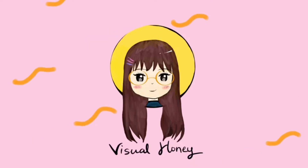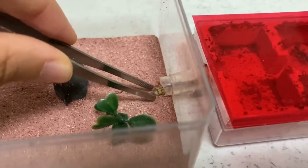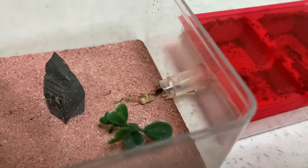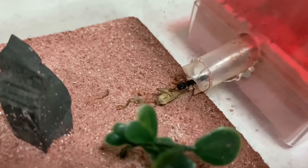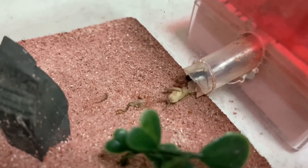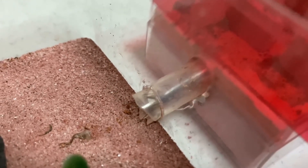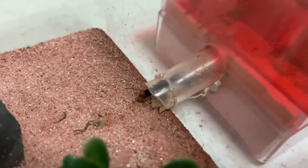Hi everyone, so I have a new pet — or more like new pets — and they are ants. This is my Harpegnathos venator, and she is trying to take the cricket and bring it back home. Look at it, it's so cute, and it's on her body right behind her. Look at her pull the cricket into the tube — she's just checking the surroundings.